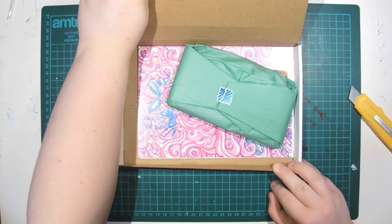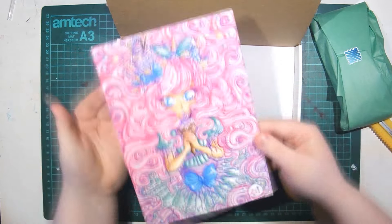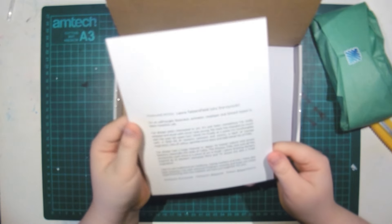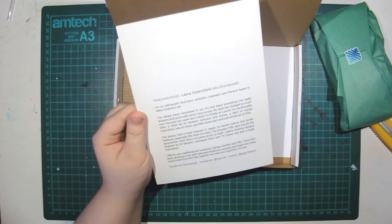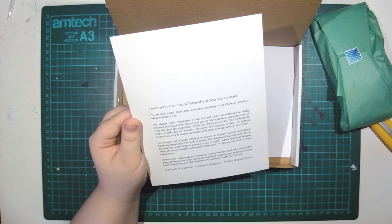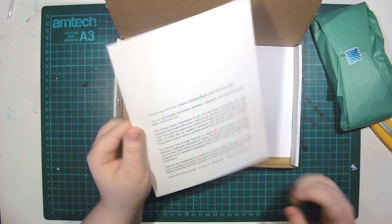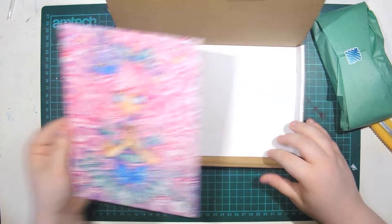Okay, look at that! Oh my god. First of all, look at this. This is beautiful. Oh wow. Another person from the UK! Yay! Wow, that is gorgeous. Oh, I love it. That is awesome.